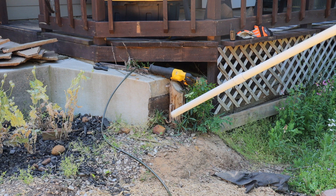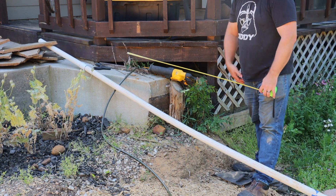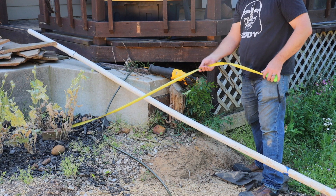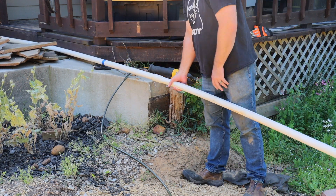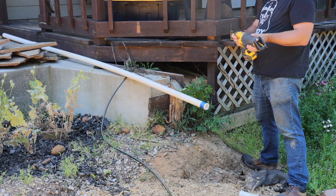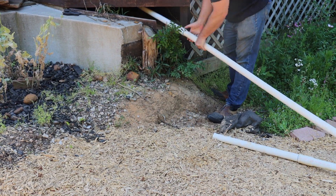Here we're going to pull the PVC out, get all the dirt out of it, and make a sanity check to see that our measurement is approximately correct. We actually ended up at 9 foot 7 inches, which is a little more than I thought, but that's okay because we want some slack in the hose. We're just going to use our Sawzall — our favorite tool — to cut the PVC, and then feed our hose back through.